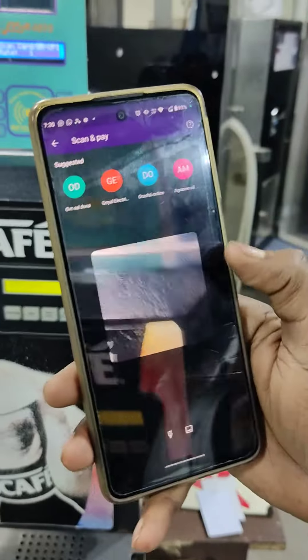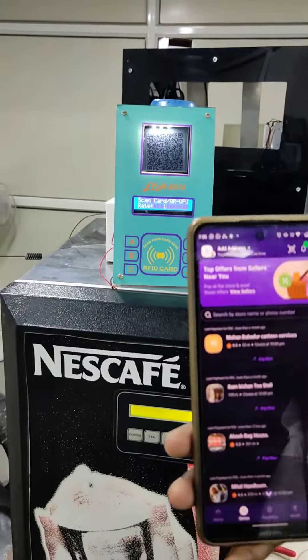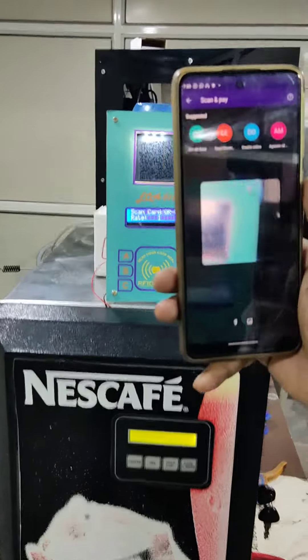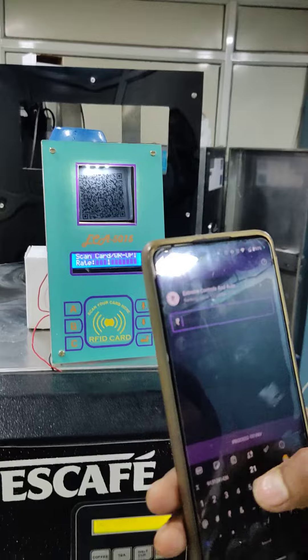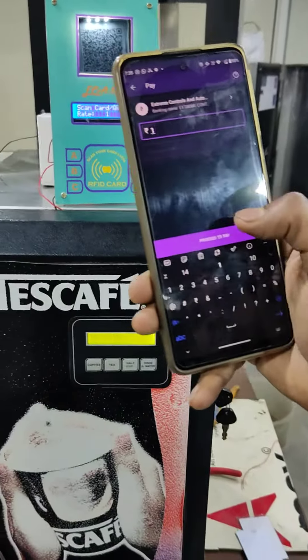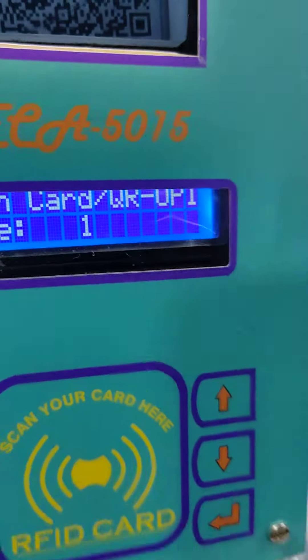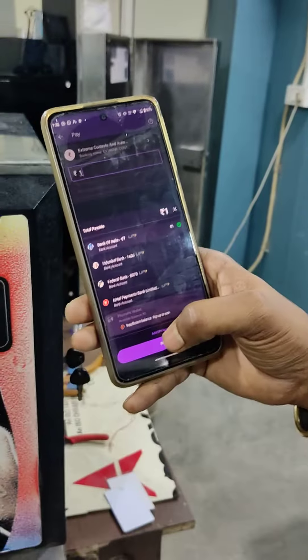So this is the scanner — scan. Yes, scanned. Now pay. Presently the price is one rupee, so you need to pay only one rupee for one cup.